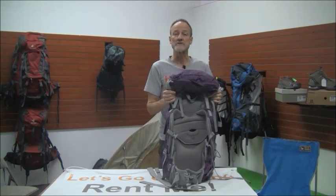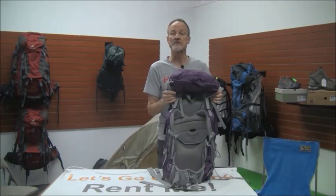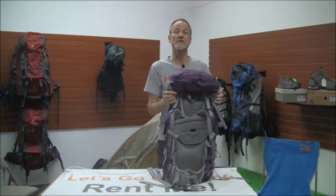For more information on a pack — how to carry it, what to carry, and how much — just check out our website at www.lowergear.com, or give us a call at any time.